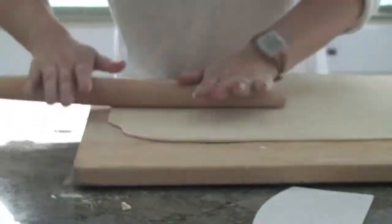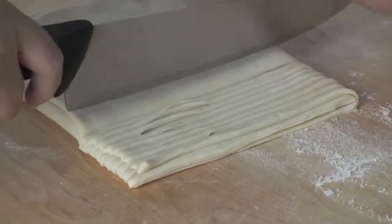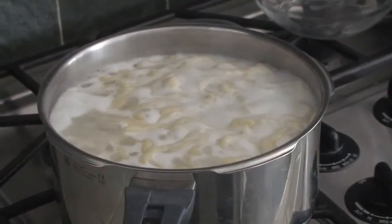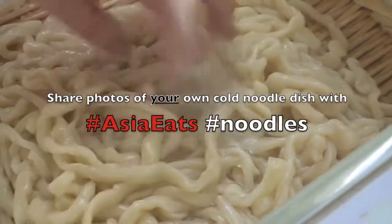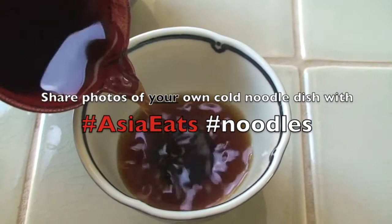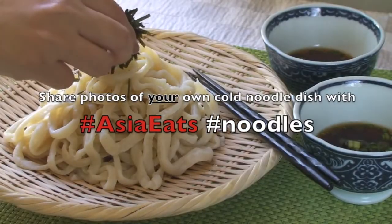Many steps are involved, but the result will be definitely worth it. We'll go over this recipe step-by-step this Wednesday. Until then, please share photos of your favorite cold noodle dish for the weekly photo competition by posting them to Google Plus, hashtag AsiaEatsNoodles.